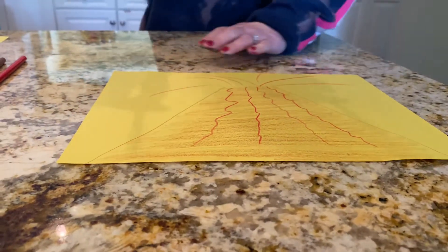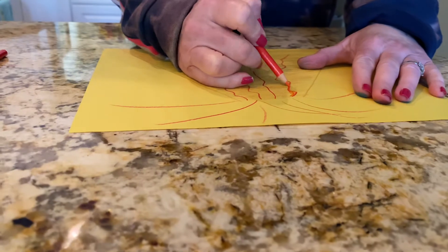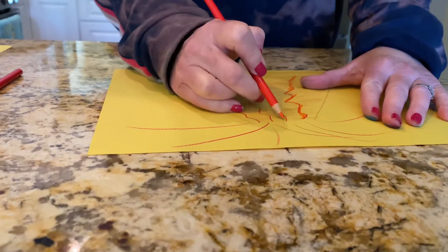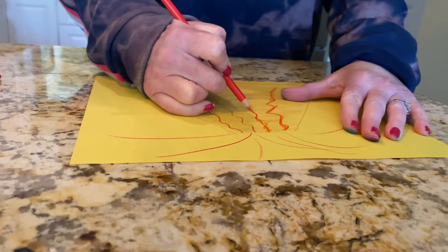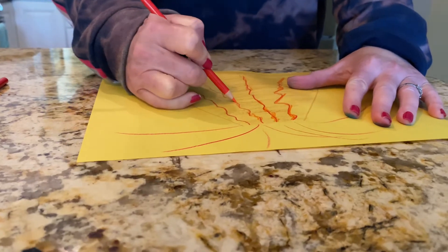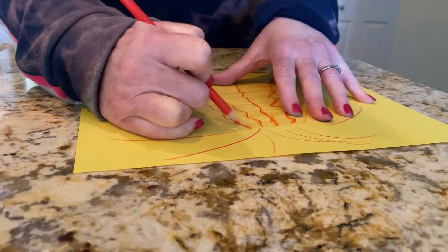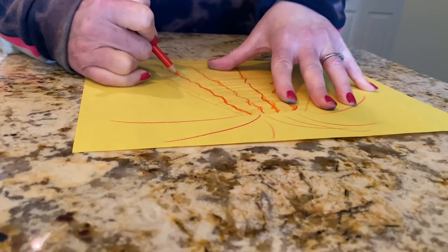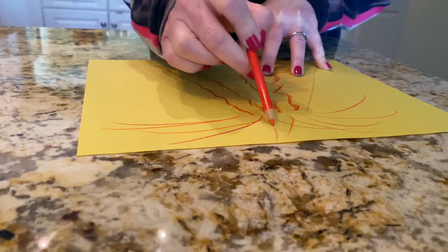Now go ahead and get your orange and make some orange on the lines coming down. Just kind of color it in next to it or on top of the red. Make some of the orange coming up and out.